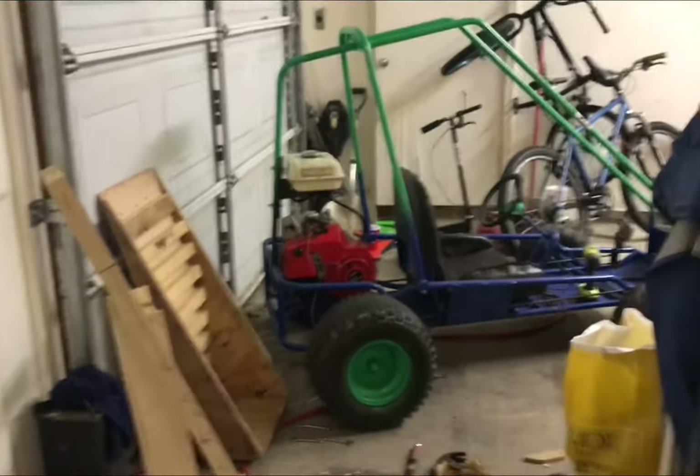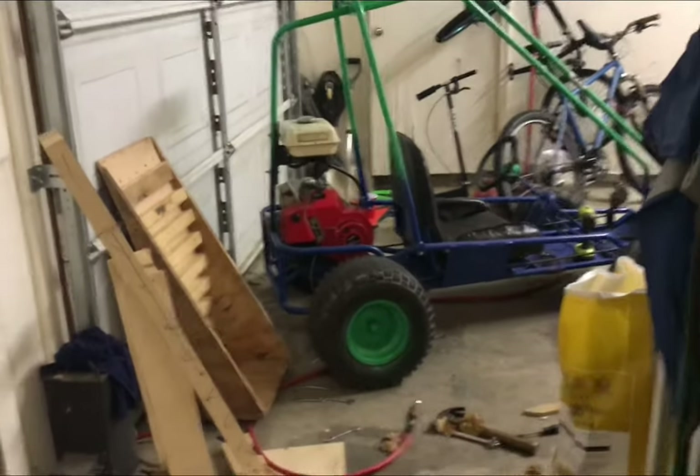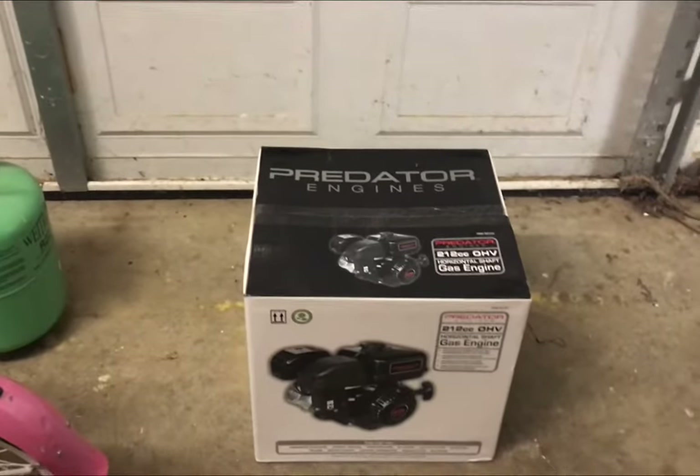It's a Predator 212. Say goodbye to that five and a half horse Tecumseh bogging machine — the master at bogging. And say hello to endless upgrades on Go Power Sports.